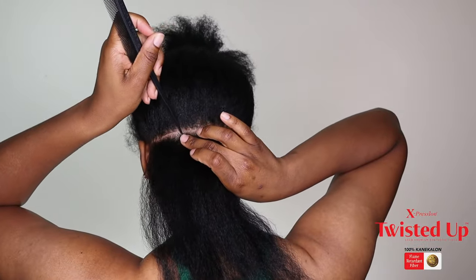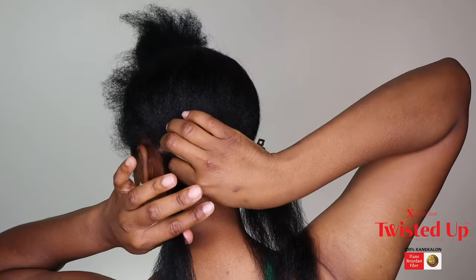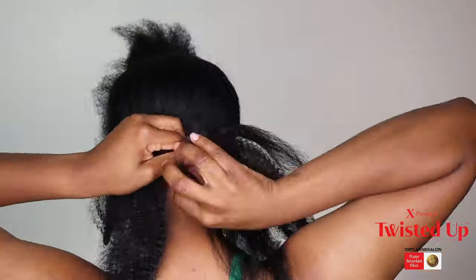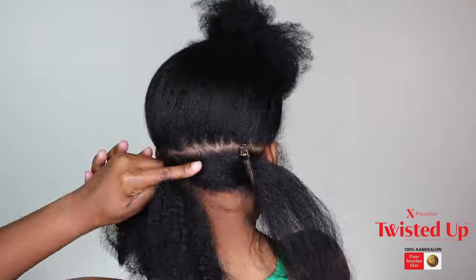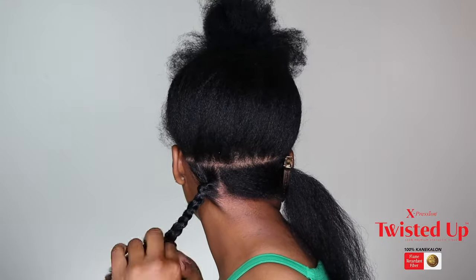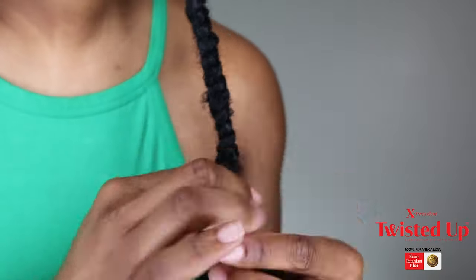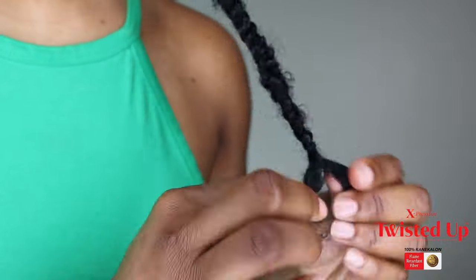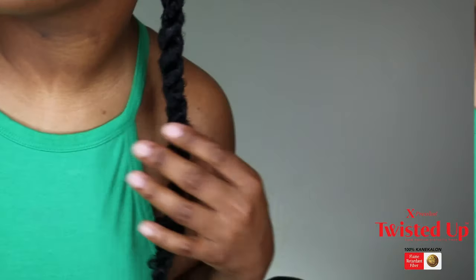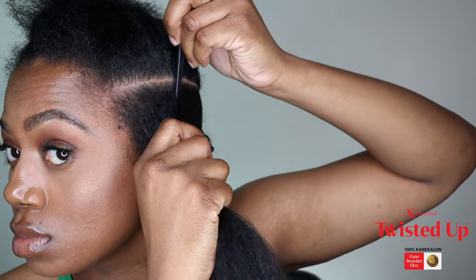Now I'm going to part my hair off and use some product. My product of choice was the Shining Jam — you can use whatever you want, but for me it helps establish a good base. Once I split the hair I'm going to begin twisting. I'm speeding through the back portion, but in the next clip I'll show you how to twist nice and slow so you can get a better understanding, if you choose not to use the rubber band method.